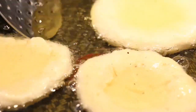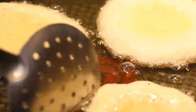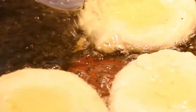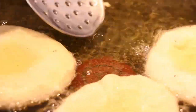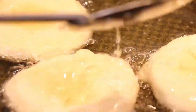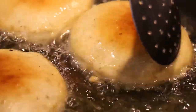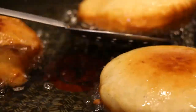As they're cooking, to encourage them to puff up, you want to gently splash them with a little bit of oil — that will help get them nice and leavened. You can see the bubbles starting to form on top, they're looking nice and puffy and expanding in size. Wait until they're nice and golden brown before flipping them over, then cook on the other side for about another minute and a half until cooked through and crispy all over.